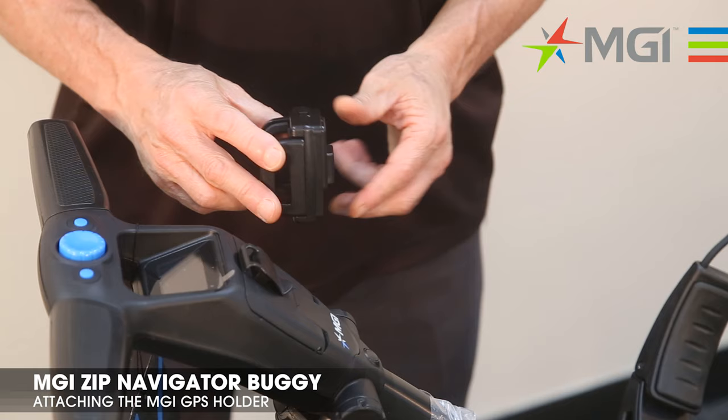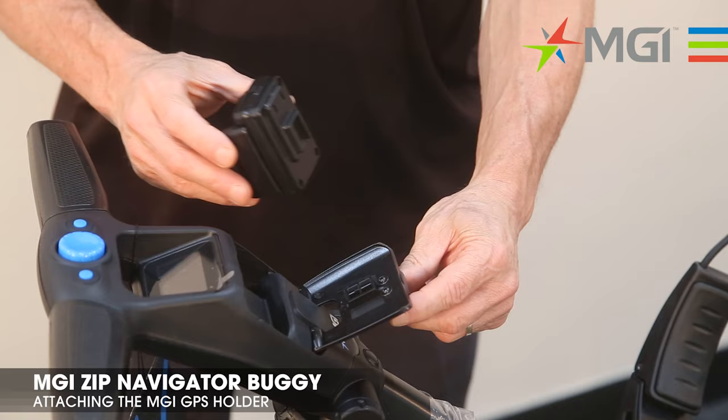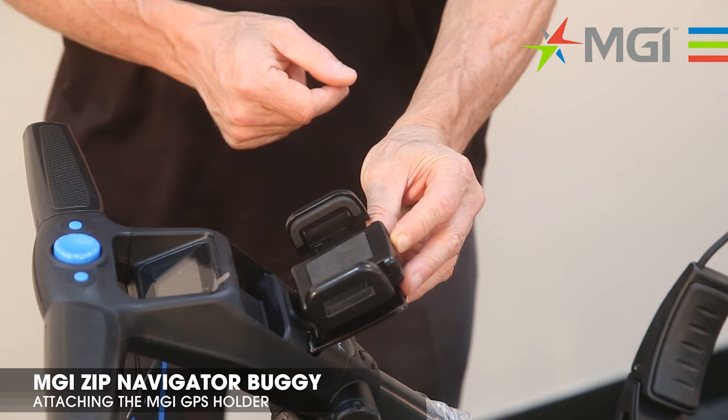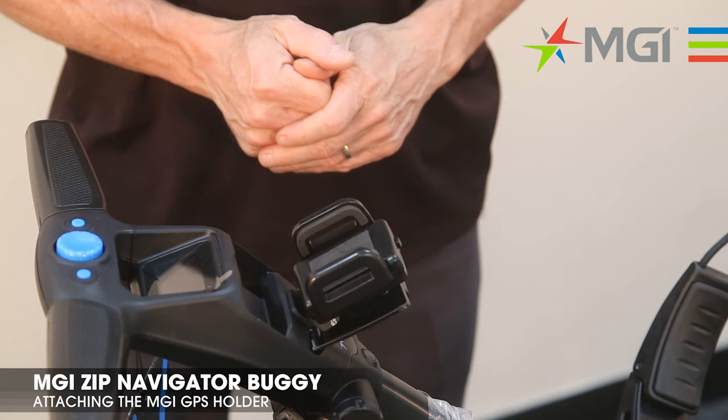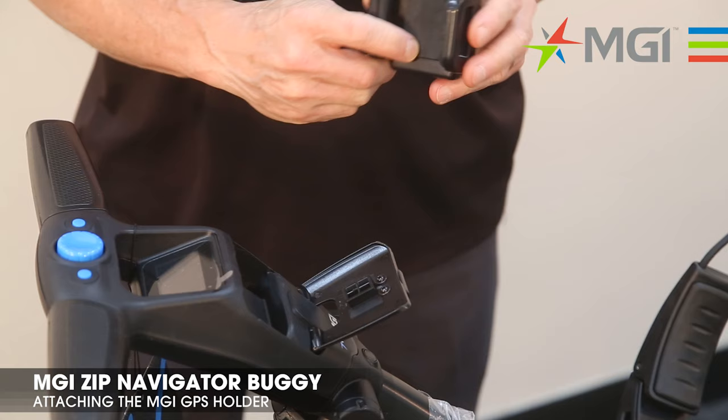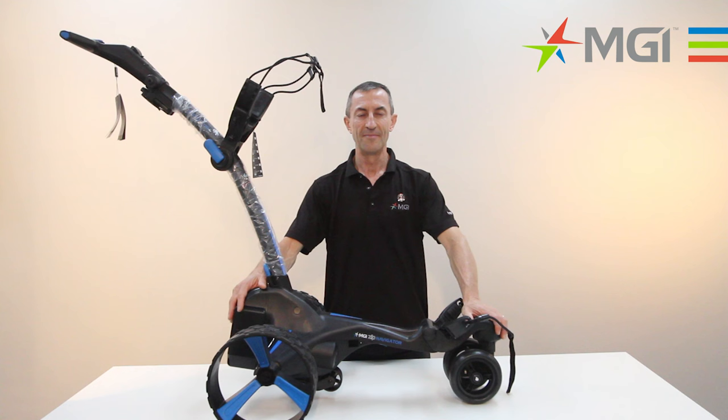The GPS holder is easily inserted into the top box lid of your buggy. Open up the lid and you'll see the groove here. Insert onto the top box. Then you can open up the GPS holder by pressing the button which opens up the clamps, and push the clamps back into position to tighten against your GPS unit. You can easily remove the GPS holder by putting your fingers underneath the bottom and sliding the holder off.